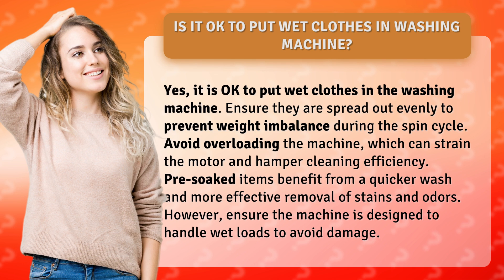Pre-soaked items benefit from a quicker wash and more effective removal of stains and odors. However, ensure the machine is designed to handle wet loads to avoid damage.